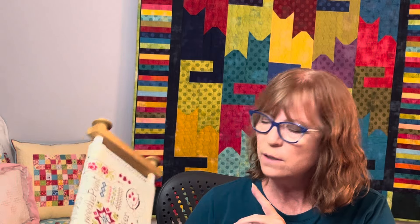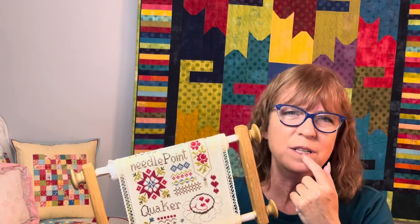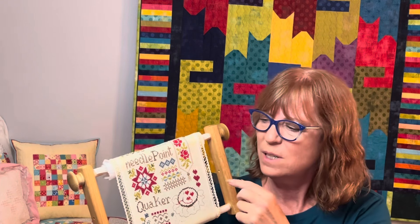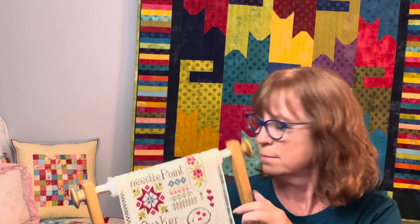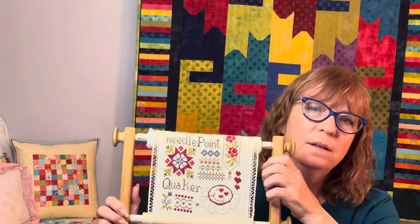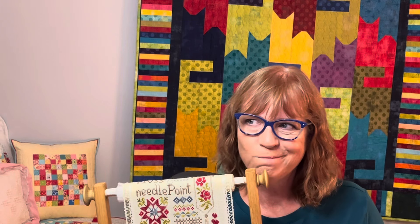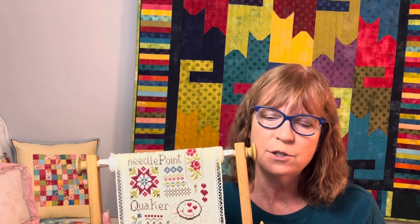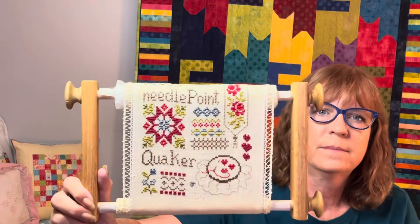It is stitched in all called-for colors except the two reds — the pattern calls for two pinks, I think 223 and 224 in the 220 series, along with blues around 926. Those pinks and blues make me think of the 1980s — very much the dusty rose and Williamsburg blue that were big in the mid to late eighties. I love red, so I swapped out for two different reds: everywhere it calls for light pink I'm using DMC 321, and everywhere it calls for dark pink I'm using 816. That's the only change I made.